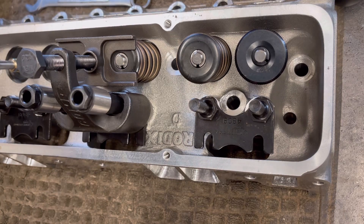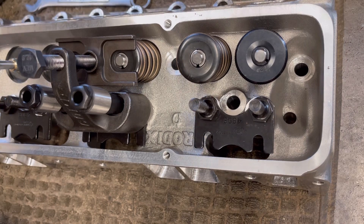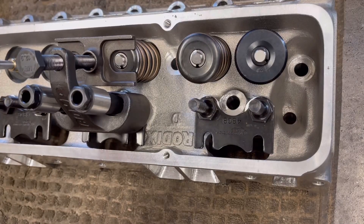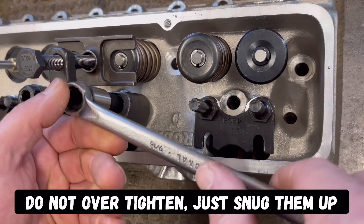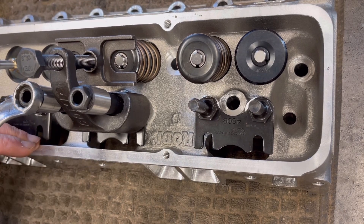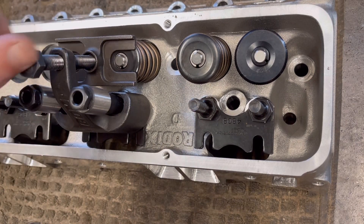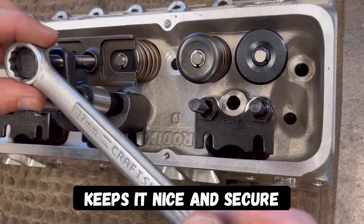Then all you do from there is take a wrench. Make sure these are tight. You're just going to snug these up in place — nothing crazy, you just want it snug. All that's doing is creating the actual mounting part of it — it's going to hold this down in place so it doesn't want to move around. This is finger tight, and from there you put a wrench on it.